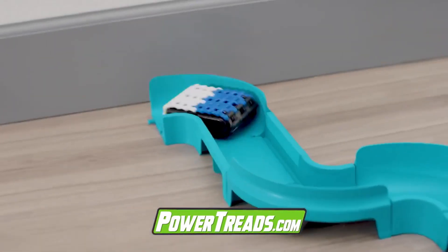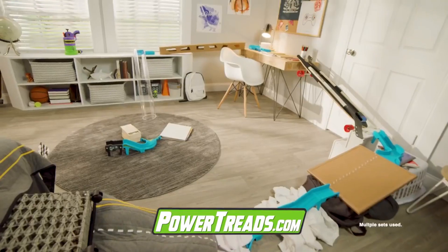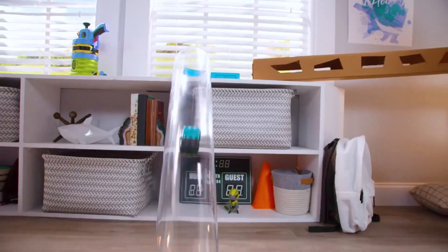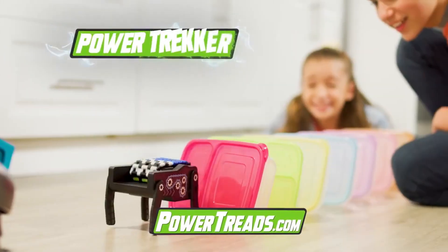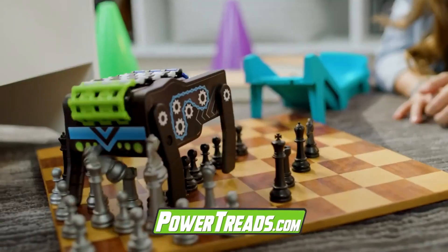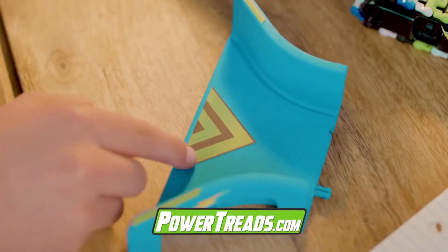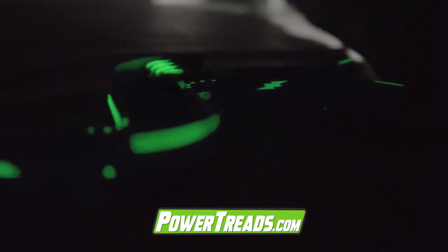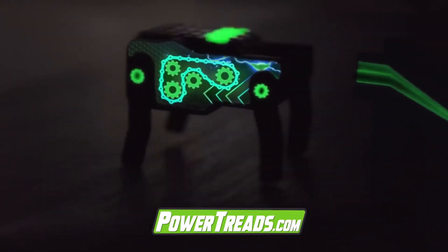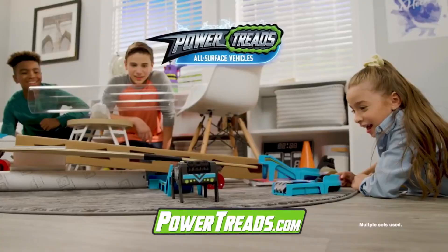Keep tracks close for more control, or expand them out for more challenging routes. The bigger the scale, the more epic the trail. Power up the Power Trekker and trek around without knocking stuff down — or power through. It's all up to you. You can even add treads and stickers that glow for challenging races in super dark spaces.